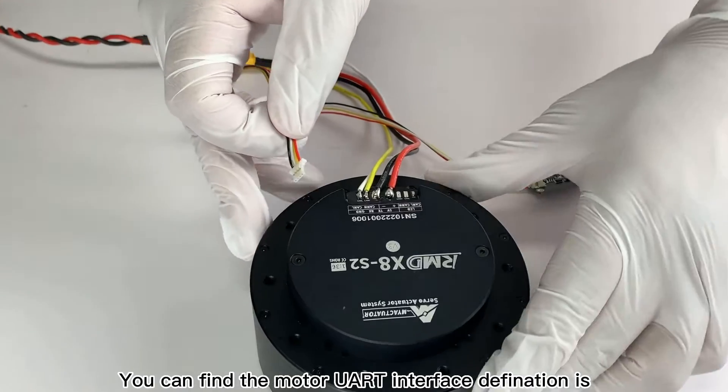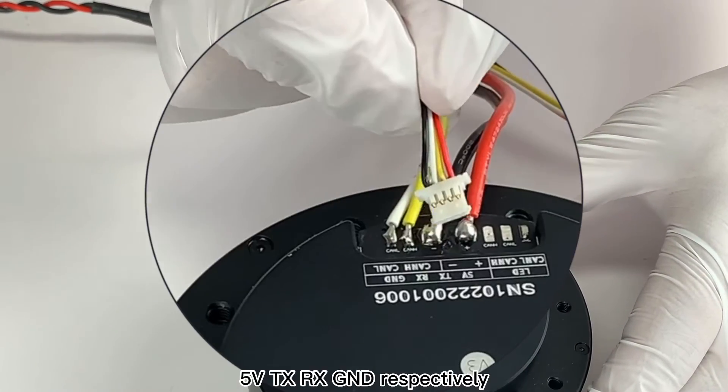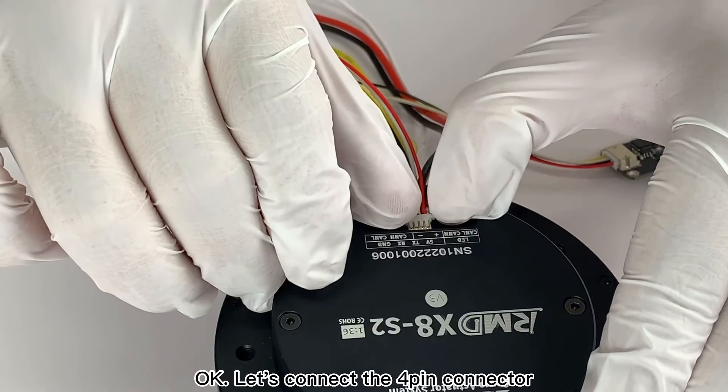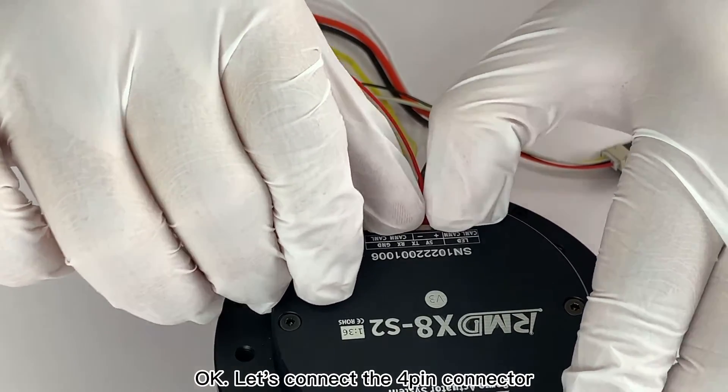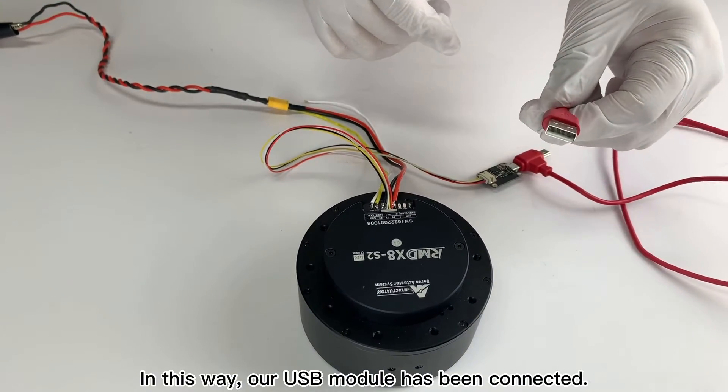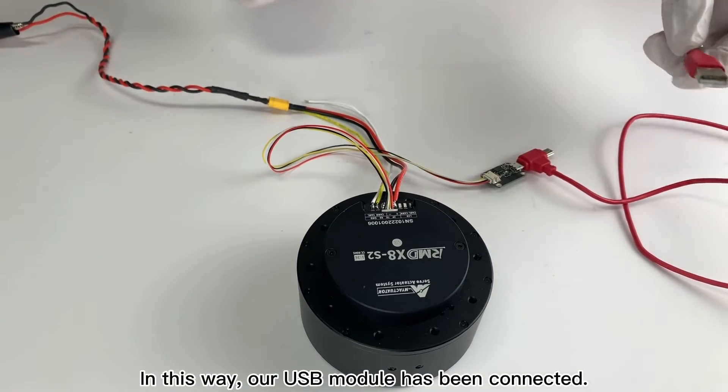You can find the motor UART interface definition is 5V, TX, RX, GND respectively. Let's connect the 4-pin connector, then connect the USB to the computer. In this way, our USB module has been connected.